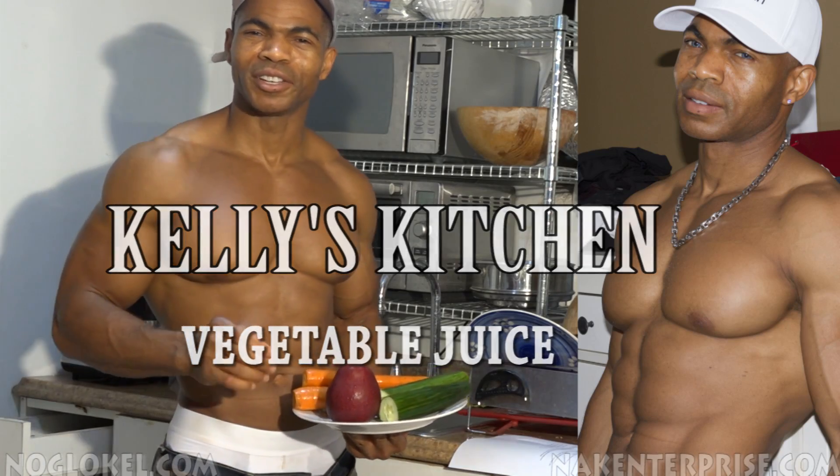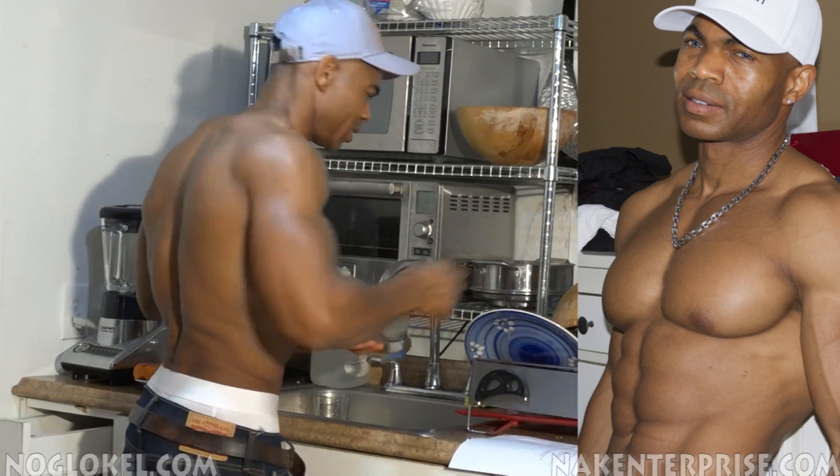How much time does it take to juice? I'm going to show you how quick it can be to juice, keep yourself in shape, and healthy. For your diamond ring.